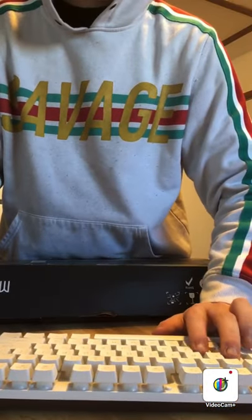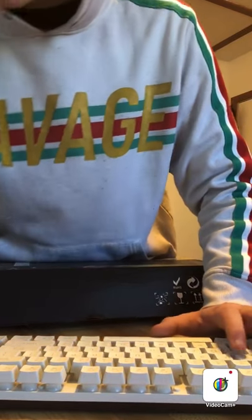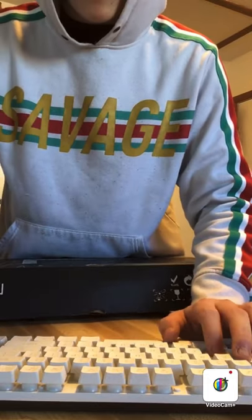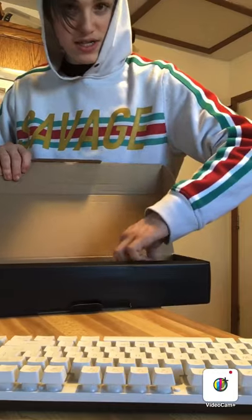Ooh, dude, this feels actually pretty nice though. Oh my god, this looks pretty nice. Holy crap, it's like really big. It feels really great, guys. Oh, all right, here's the mouse, guys. I'll show you guys what the keyboard looks like again.